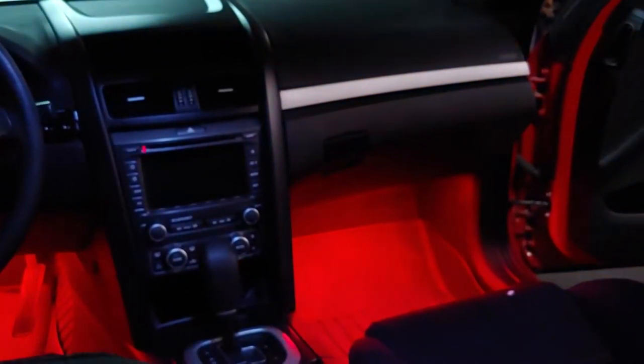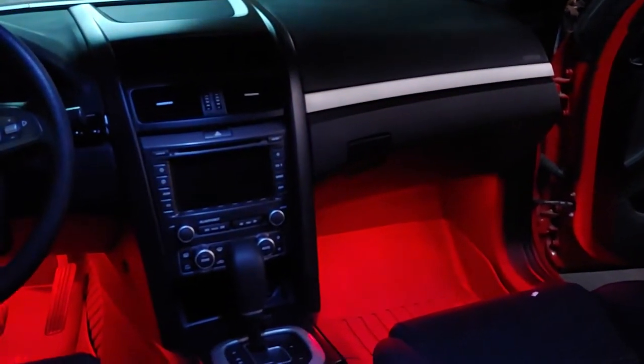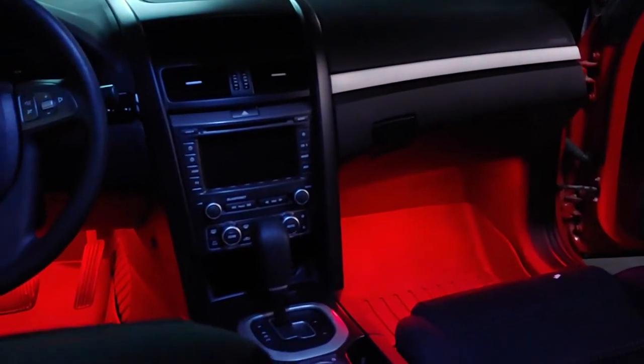Hey guys, it's Chris here back with another V6 G8 video. Today I'm going to show you how I did my interior lighting with the front foot wells and back foot wells.